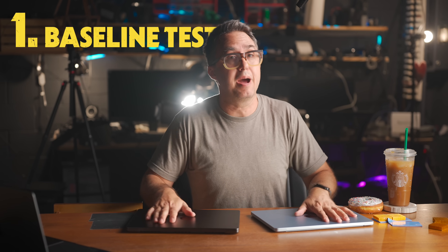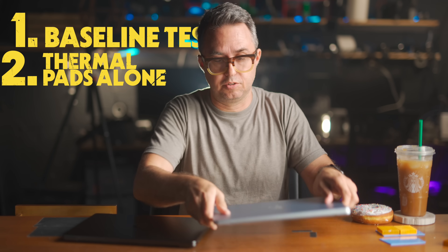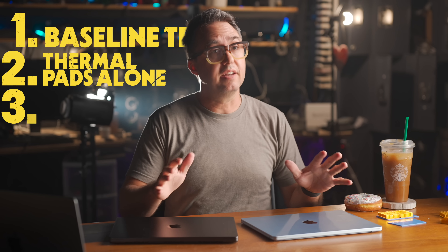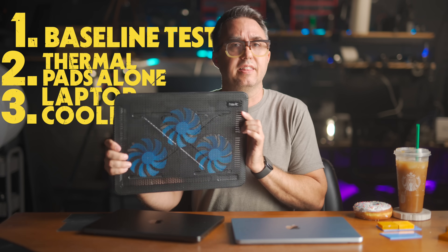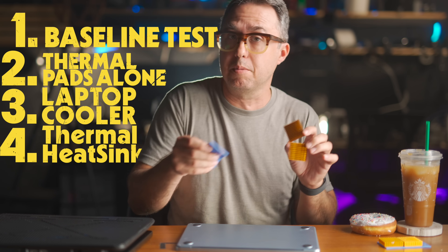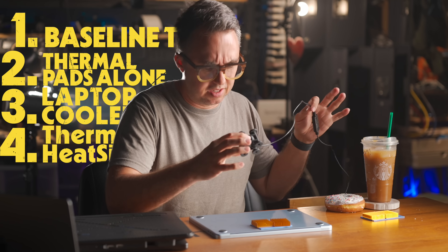I'm going to test this in four increasingly effective ways. First, I'll get a baseline with both computers the way they come from Apple. Then, with the thermal pads installed inside and nothing else, just sitting on my desk. Then, to see if it improves thermal dissipation and lessens thermal throttling even further, I'm going to run it on one of these cheap laptop cooler fan things. And finally, I'll put some actual thermal heatsinks with more thermal pads onto the bottom of the laptop right where the processor is, and blow air across that heatsink with this cute little one-watt USB fan, harnessing convection to pull even more heat even faster off the CPU. There's a chance that doing this can make this almost match the MacBook Pro's performance. I also know that people in the comments are going to say this will ruin your battery prematurely, and I'll talk about that too.